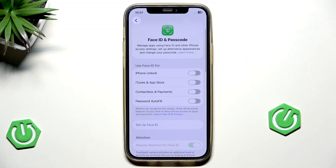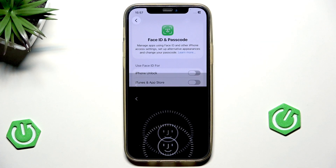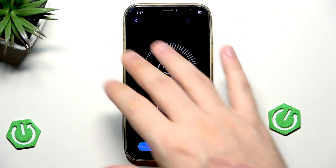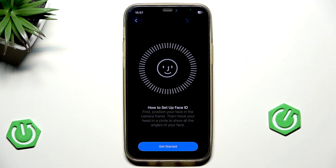Now our Face ID has been reset, and let's try to simply set it up again. Also, we need to remember that your screen and the front camera should be clean so they can detect everything properly.